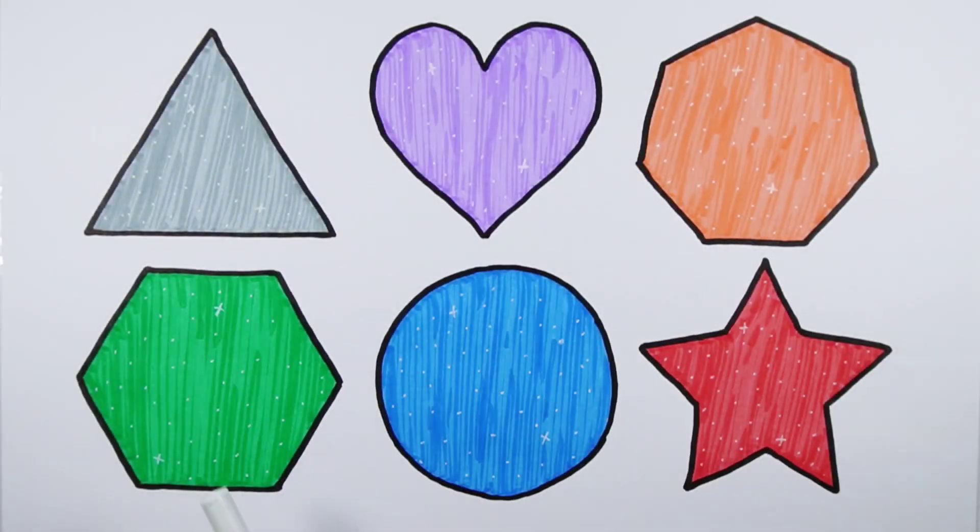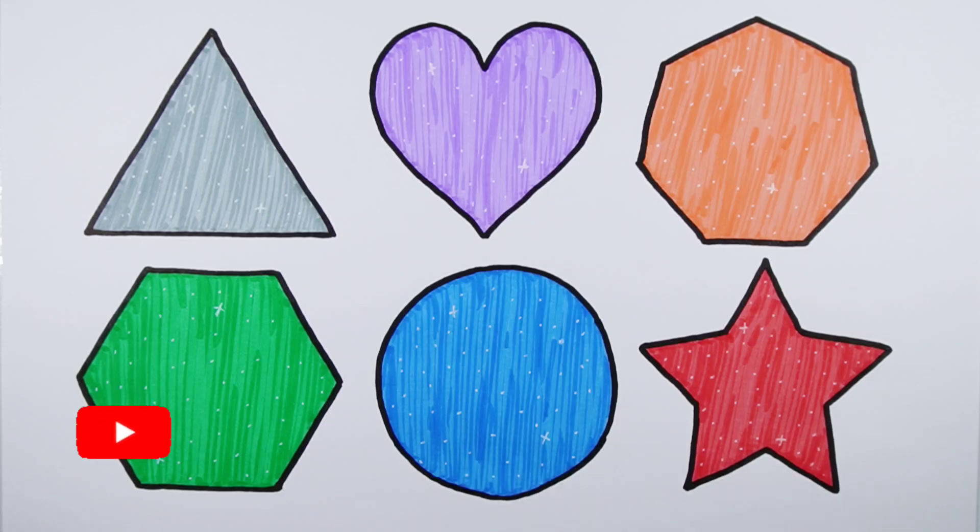Triangle, heart, hexagon, hexagon, circle, star. Thank you so much for watching! Don't forget to like and subscribe. See you next video, bye bye!